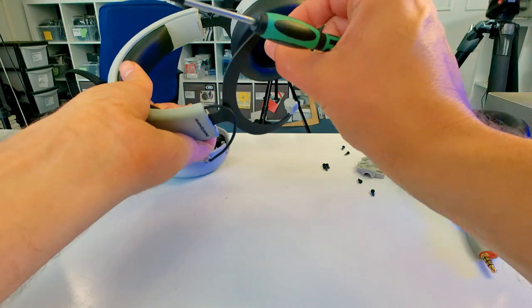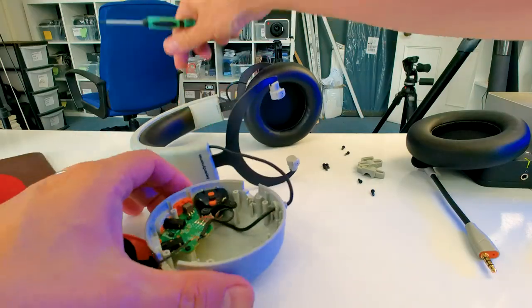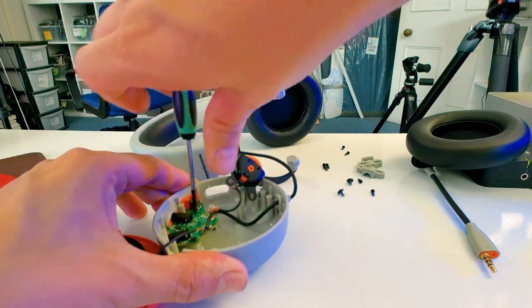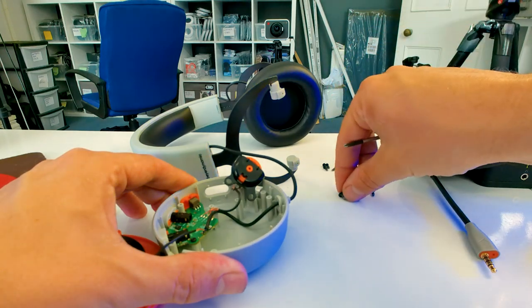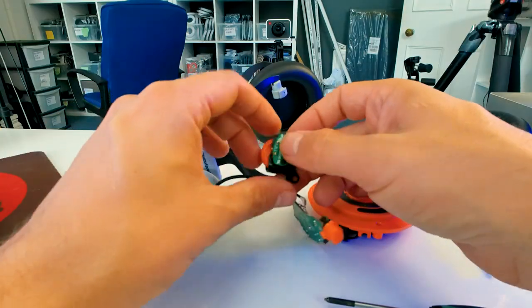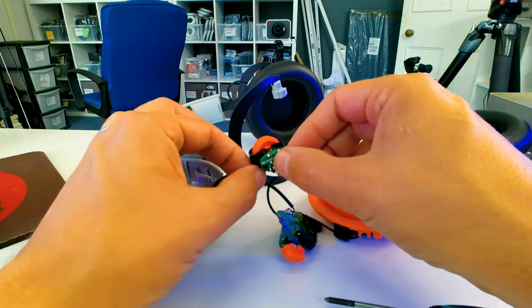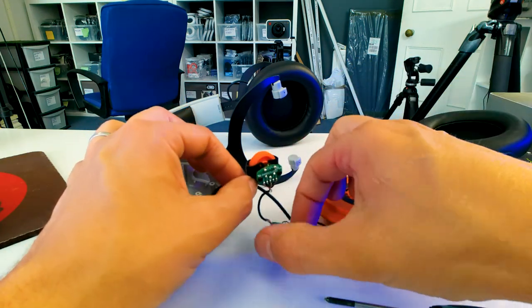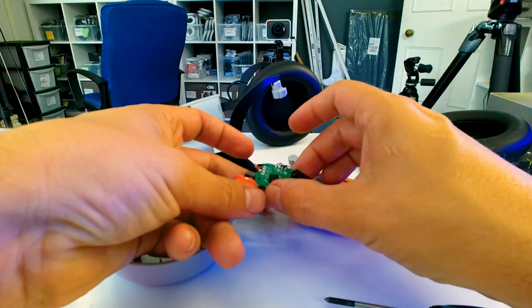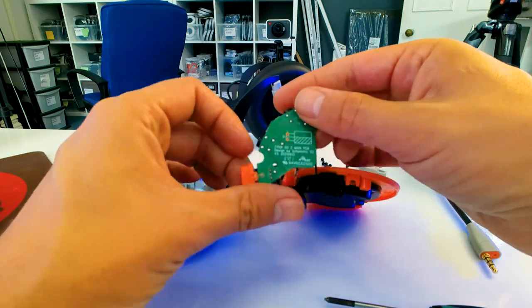And then you've also got two screws here holding on these little lugs which stop it from rotating too much within the hinges. So you've got a volume control and then a button to turn the microphone off - that's the little volume control. And here's the main board where everything attaches to. It looks like the potentiometer, the volume control, has got different screws - so that's the little separate board for the potentiometer which adjusts the stereo volume in the earphones. You've got two sockets there, one for the microphone in and one for the main cable, and a little on-off switch for the microphone - a physical switch.